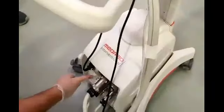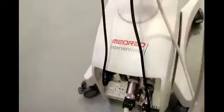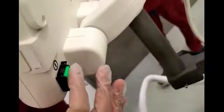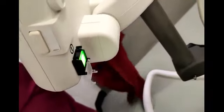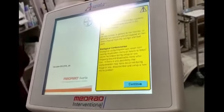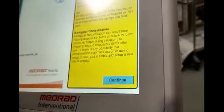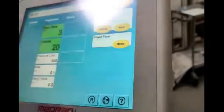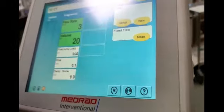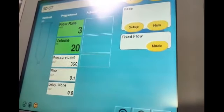I will show you how to use it. First of all, there is a main power button — we'll turn it on from here. Then there is another power button for the main supply, and we can also turn it on from there. Just press it and it will be turned on. Once it's turned on, it will give you a message with safety instructions and warnings — then just press Continue.